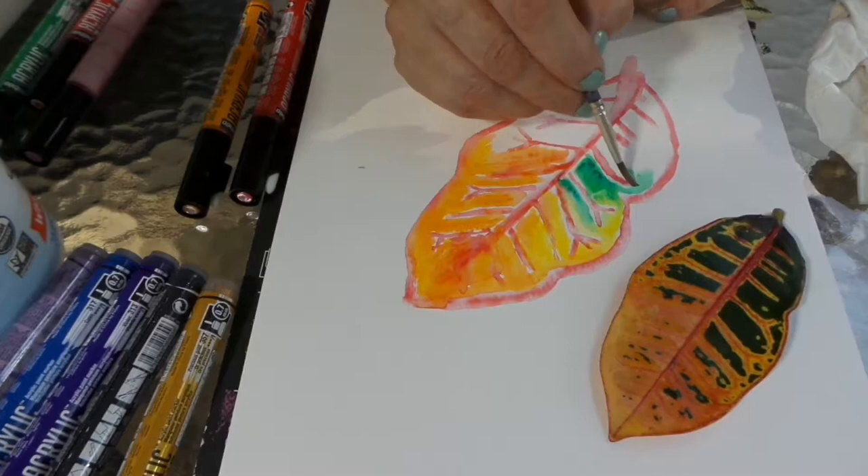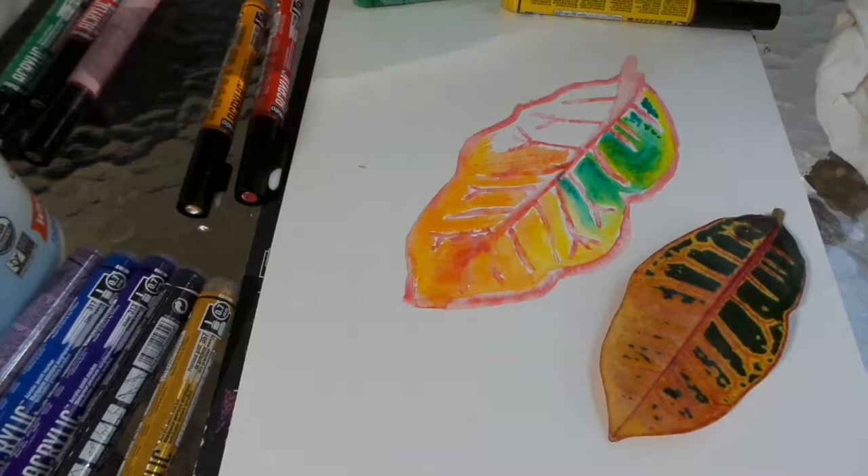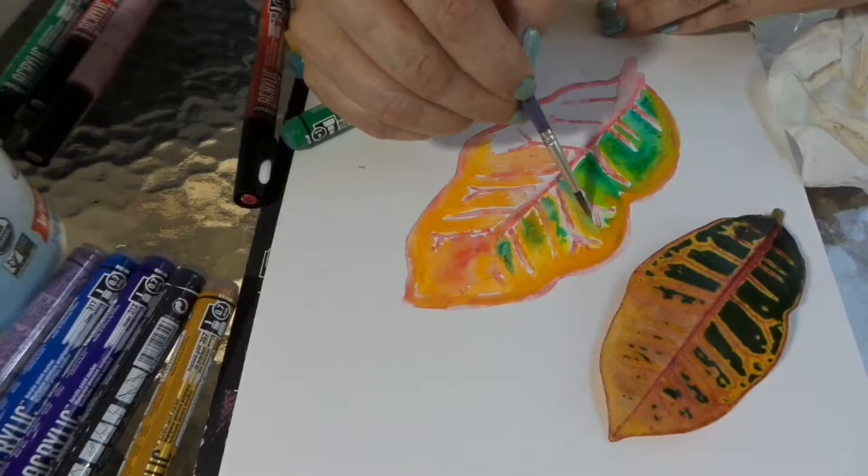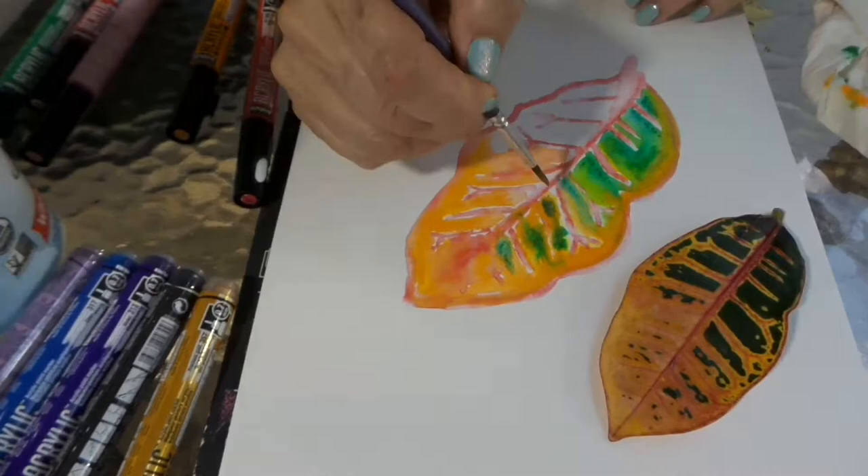I added a little bit of red to the yellow, which helped to deepen the color. Here I'm using two colors of green — the plain green and the emerald green — so I can get a little bit of deeper color coming in. I'm combining, feathering, and doing all kinds of blending and mixing with those colors.